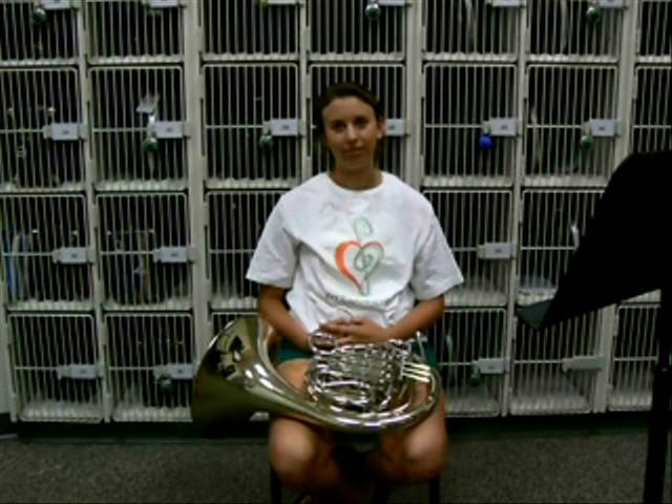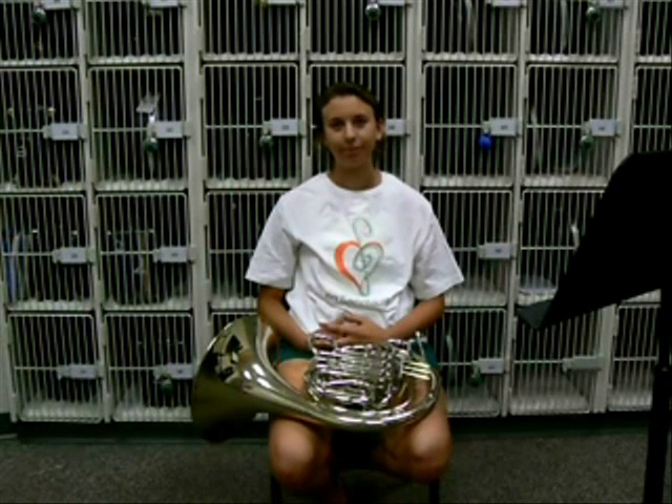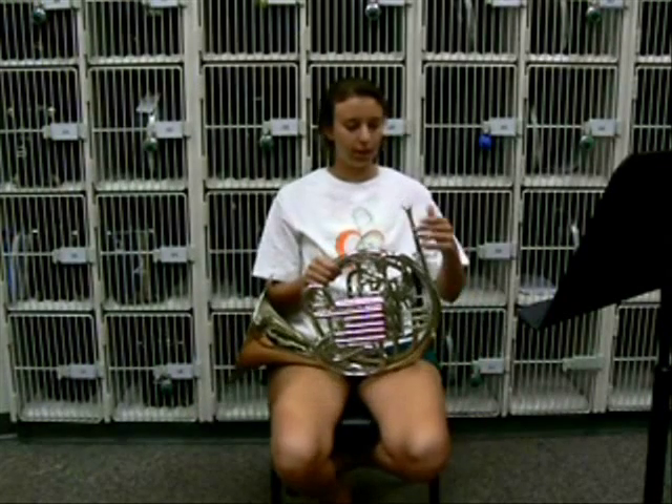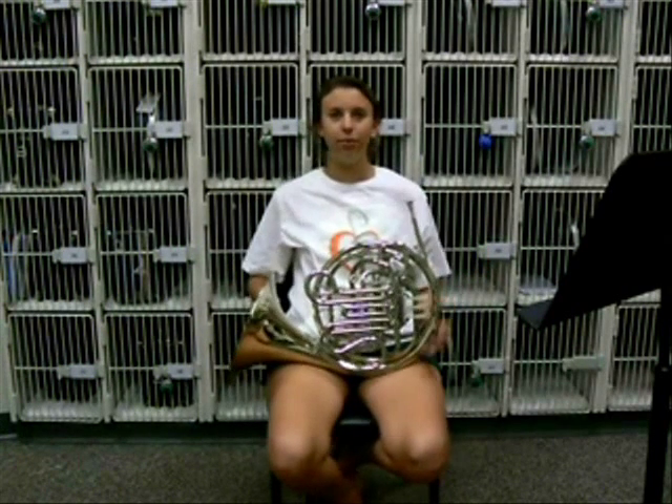The French horn can play both high and low notes, mostly in the middle though when you're a beginner. To put the French horn together, basically the only thing you can put in is the mouthpiece. You put it in a little hole, twist it so it doesn't get stuck, and you're ready to go.